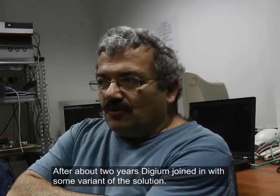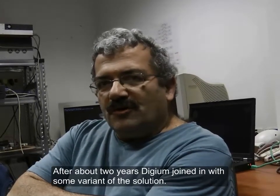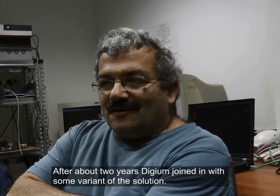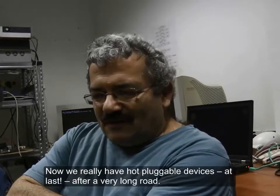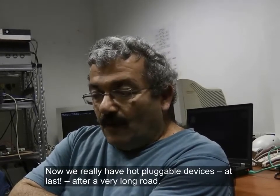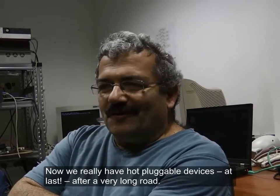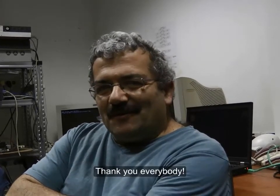to first bring the whole community to agree to our solution. After about two years, Dijun joined in with some variant of the solution, and now we really have a lot of pluggable devices at last, after a very long road. Thank you everybody.